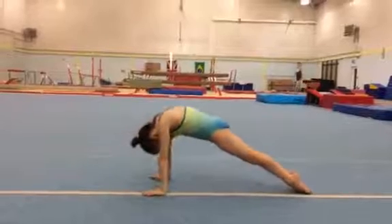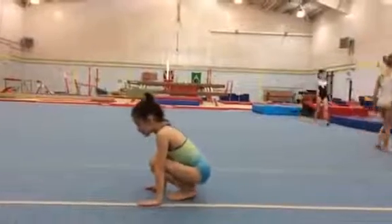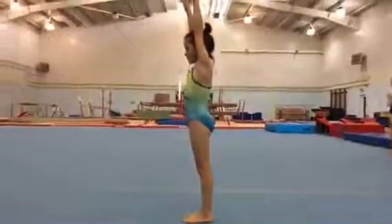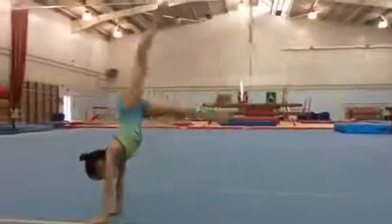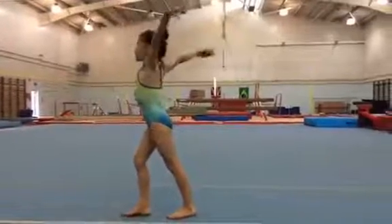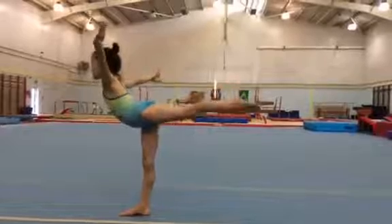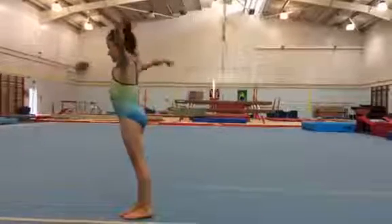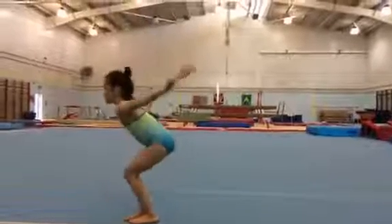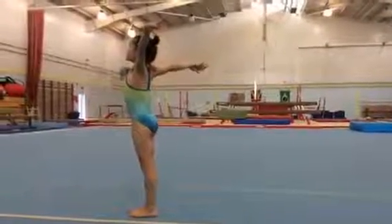Jump your feet in, stand up, handstand and arabesque, and tuck jump, show your landing shape. Finish and present to me.